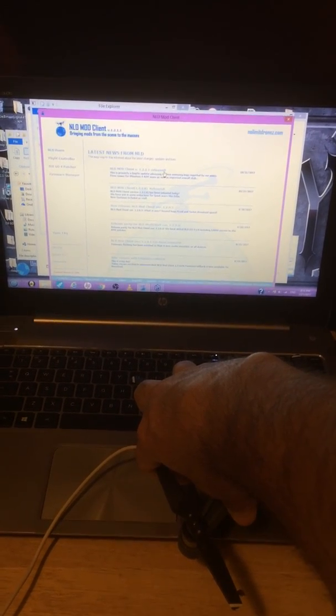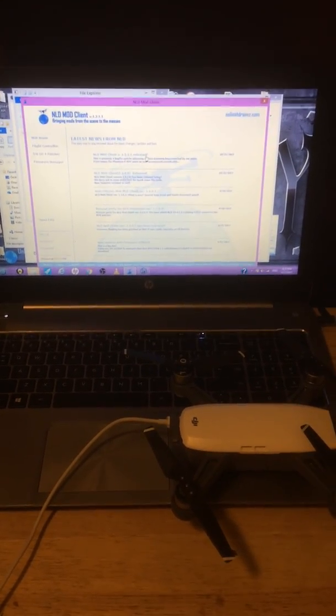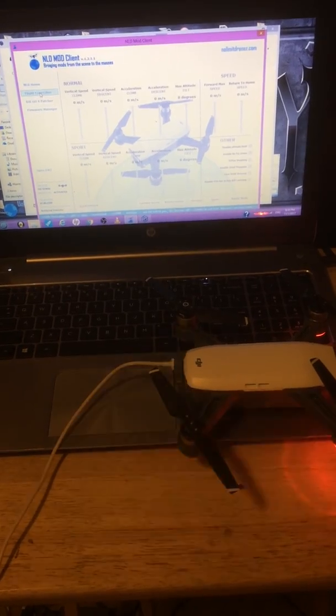I'm going to turn it back on and see what we can hack — or parameter modifications, whichever way you want to look at it. You have to reboot and let it do its thing. Down here it's going to look for your serial number and the firmware. All right, flight controller.